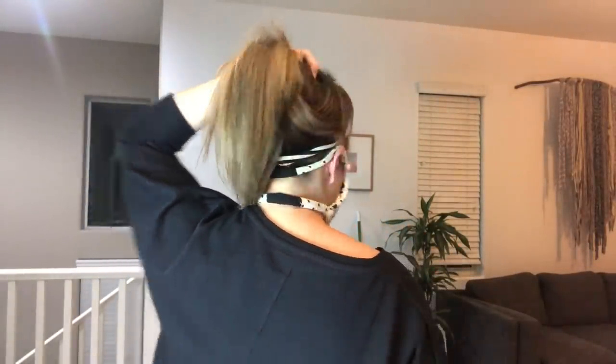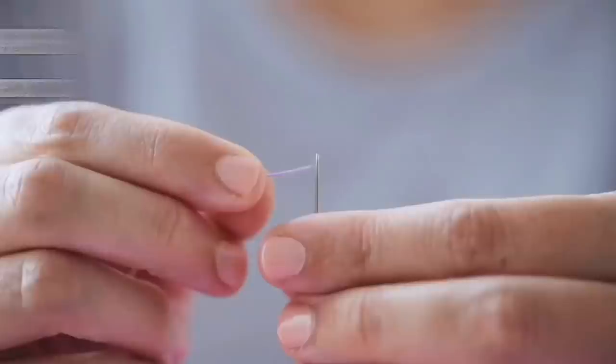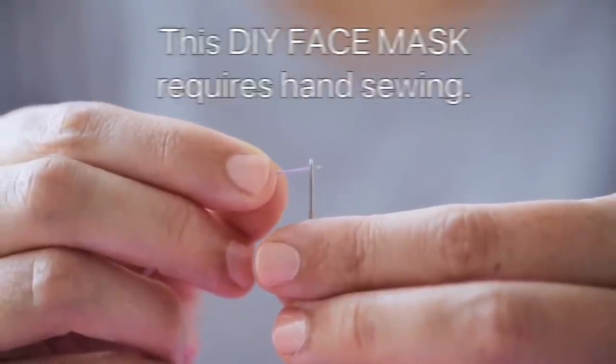Thank you for clicking on this video and thank you to all those who have watched my other videos and subscribed to this channel. If you're new here, please enjoy watching and remember to subscribe. This is another DIY face mask video using socks from the Dollar Tree store.